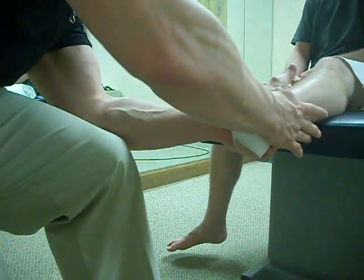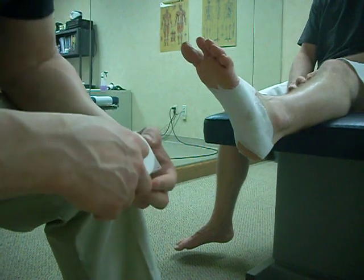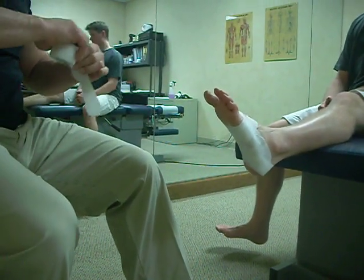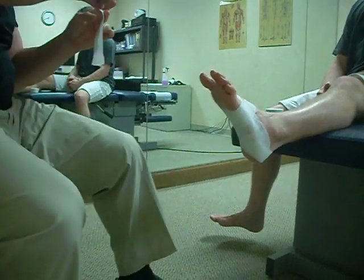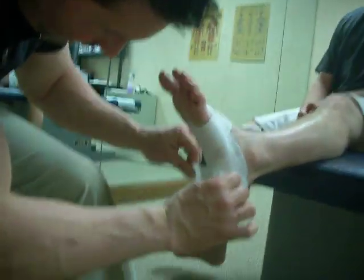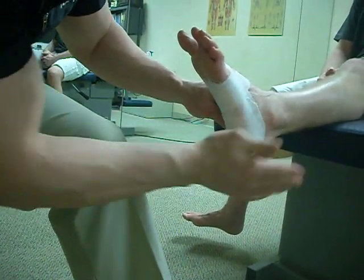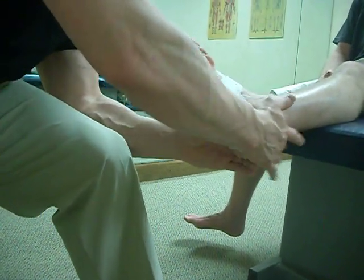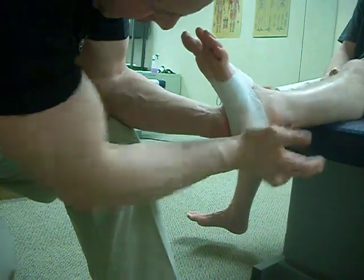When I have patients with a real acute case, I usually recommend that they tape this every day. Usually after about a week, you'll start to notice that the symptoms start to decrease. This is, of course, after I've done treatment to include active release and a little bit of Graston to try to break up some of the tissue fibrosis on the bottom of the foot.